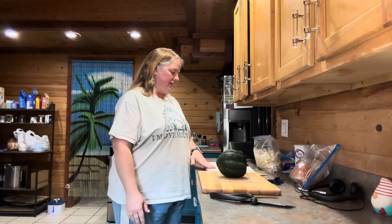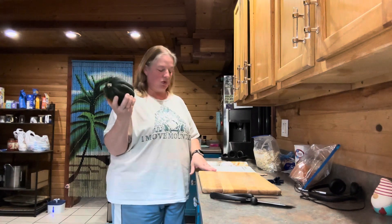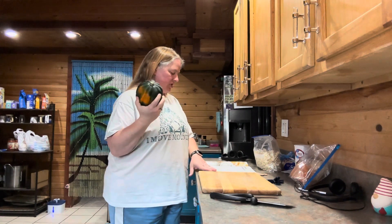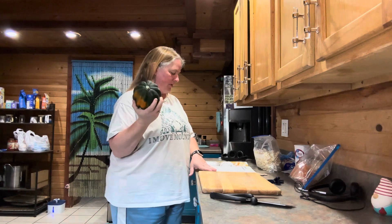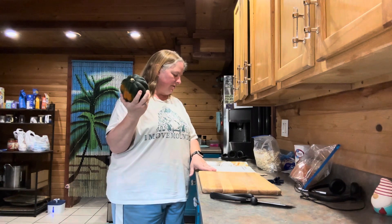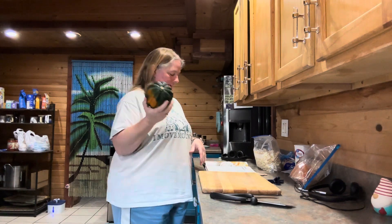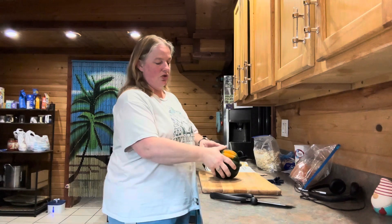So for this, the first thing that you're going to need is two pounds of a winter squash. It gives you suggestions as sugar pie, acorn, butternut, or kabocha. And then you're supposed to peel, seed, and then slice them into two-inch slices.